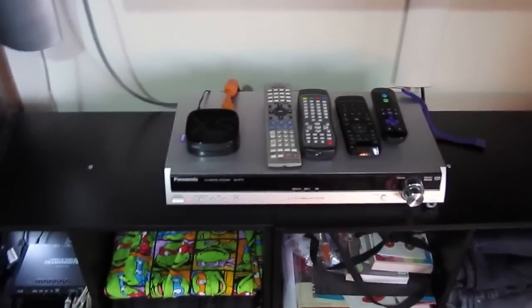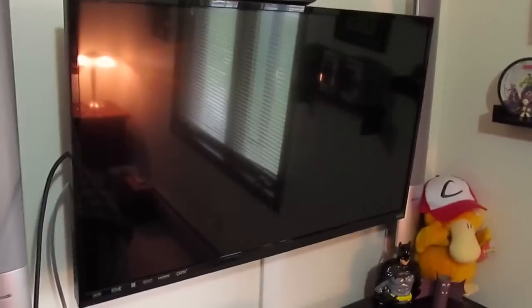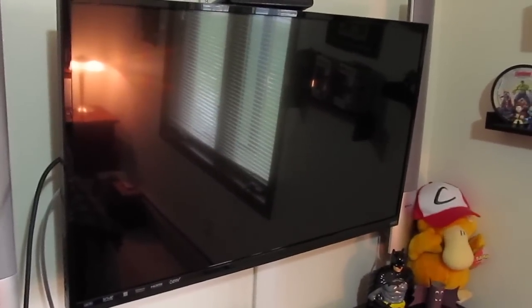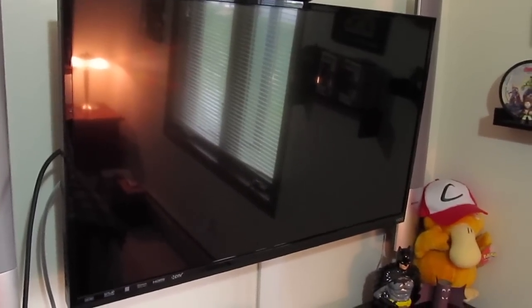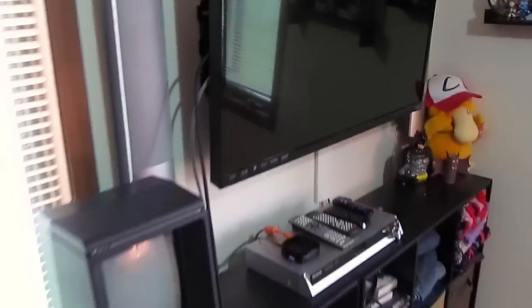From the capture box the signal goes right back up to the television. All the audio and video is fed to the Vizio, and I have an optical cable out to the receiver. That means I can play all my games upscaled in HD, recorded, and played back here — so we can play and record in the best quality possible.